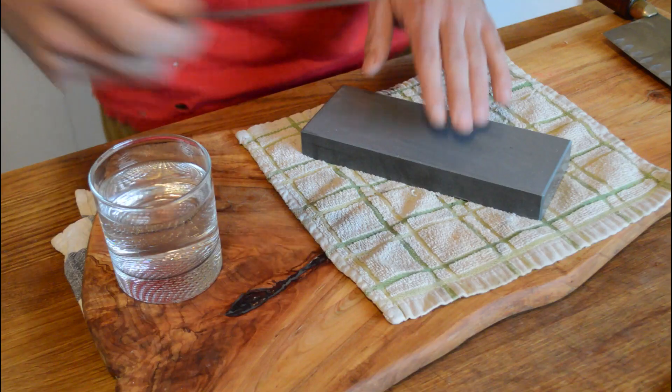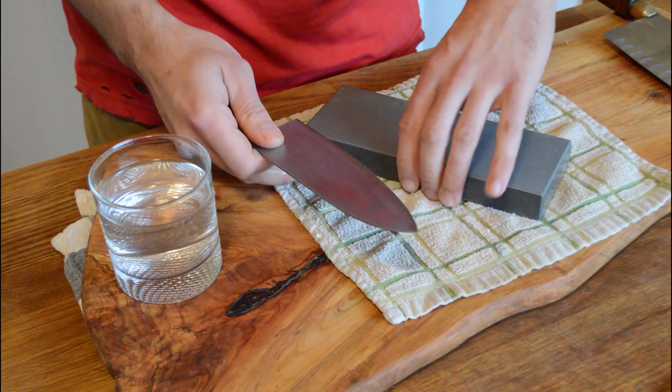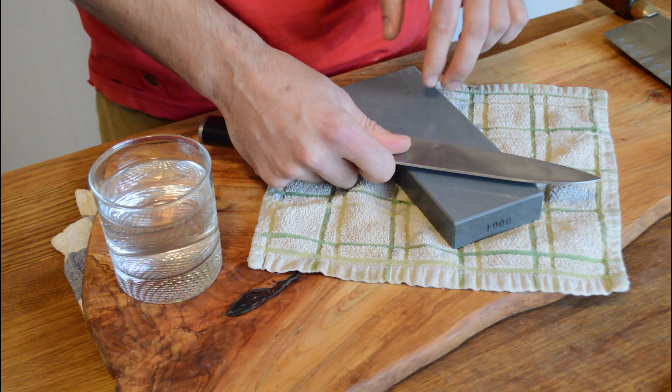At the same time, if you're interested in this a little more seriously, getting a stone is worth its value. Basically how it works is I've already soaked this in water, I'm continuing to add a little bit of water to it, and then I'm going to get my blade on there at that same 22 degree angle.